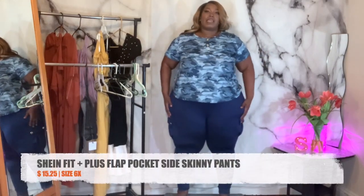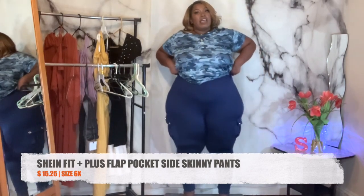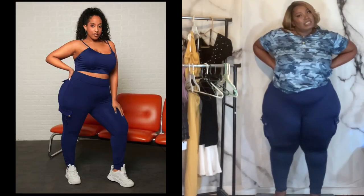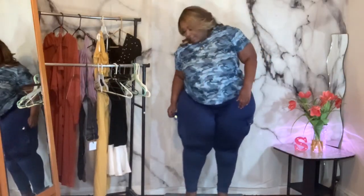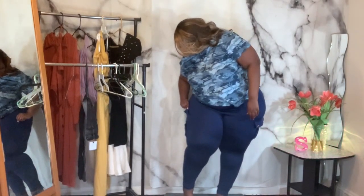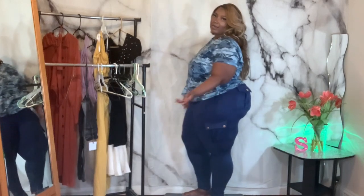Now let's go on to the pants — they're like cargo legging pants. I was actually surprised they fit. I found these in the Shein Fit Plus section and got them in size 26, and I actually could have gotten the 24. They go all the way down to the ankle, super stretchy, and they have four pockets. The pockets can't button up — they have a little button but it doesn't fasten. You could probably buy a snap piece at Joann's Fabrics or Amazon.